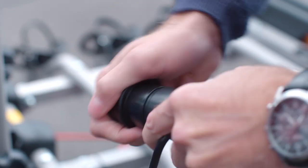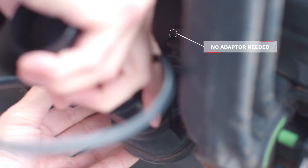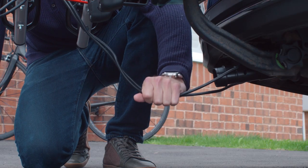Fit the protective cap onto one end of the plug. Then attach the plug to the vehicle using the appropriate 7 or 13 pin electrical connection. Ensure the plug is fully inserted and that the cable cannot touch the floor.